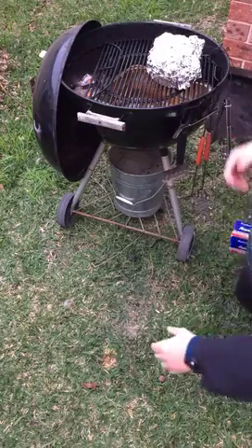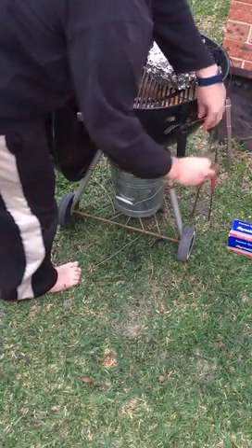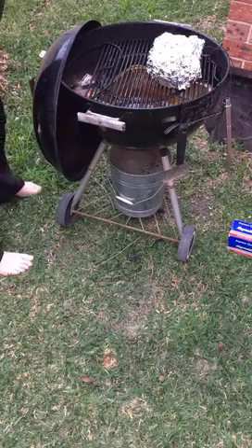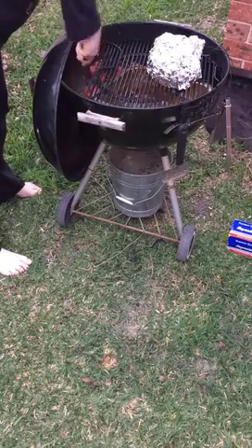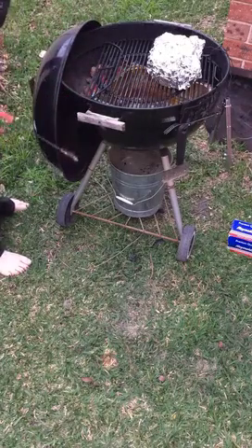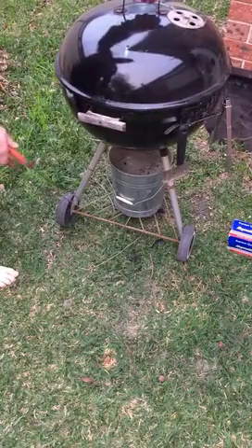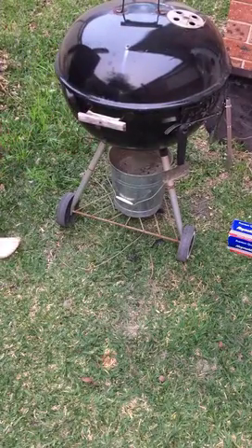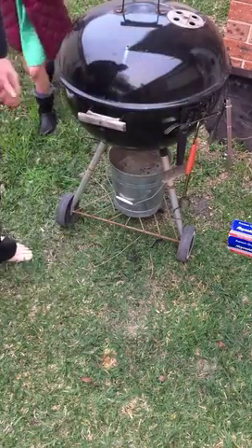Let's move the coals over. You don't need to add any more wood. I can feel the rain starting. Let's open the bottom vent to make it hotter. Putting on my jacket — it's time to go inside. We'll let it go.